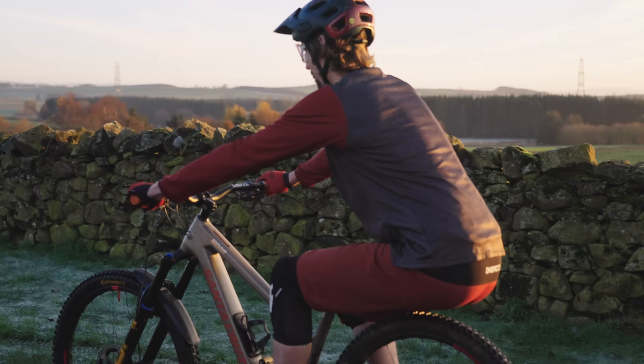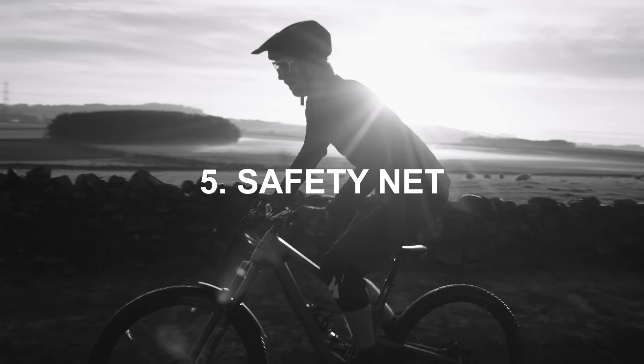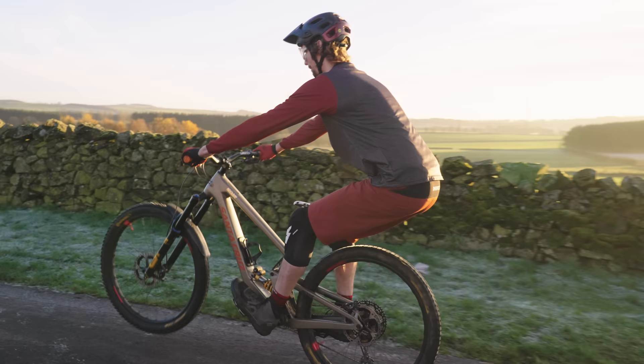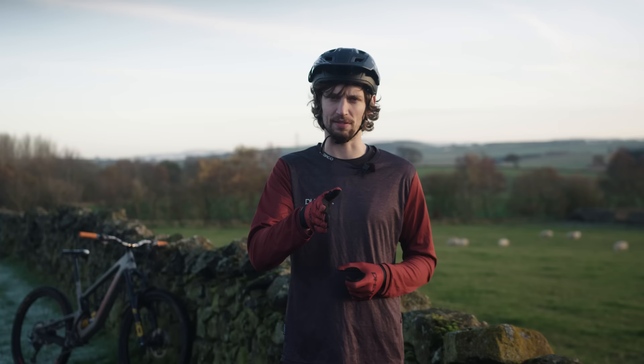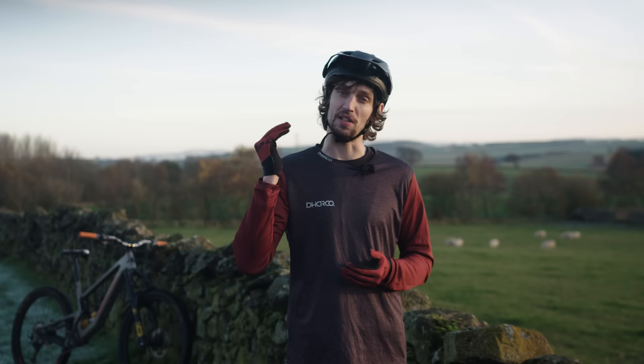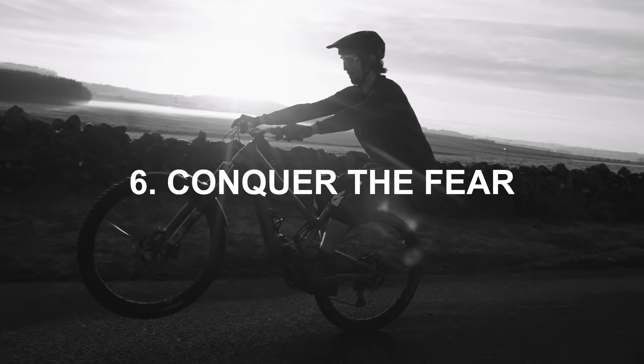Step five: learn the safety net. If you've been practicing the wheelie, you'll be familiar with using the rear brake to bring that front wheel back down. To practice this, do some nice balanced front wheel lifts and before you get to the balance point, brake to bring the front wheel back down. Don't get ahead of yourself and try a full manual yet. Get super familiar with controlling the descent of that front wheel using the back brake — aim to bring it smoothly back down to the ground.